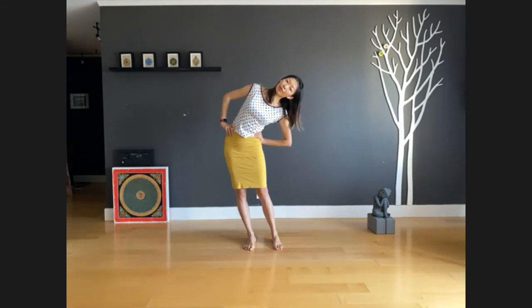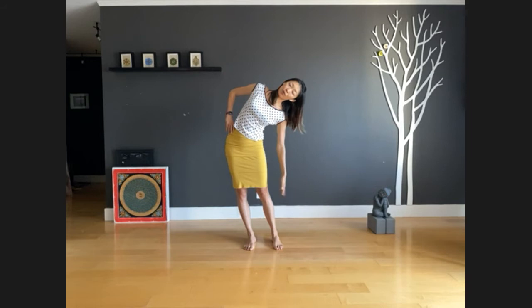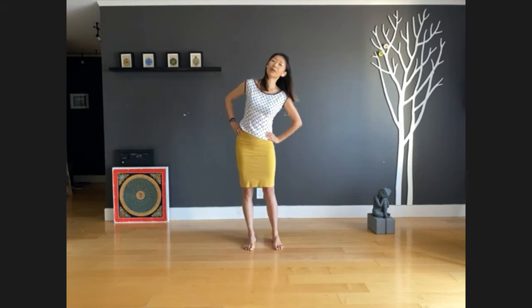When you inhale, keep expanding your right side. Exhale, release your left hand down toward the floor, feeling even more stretch on your right side. Next inhale, put your hands back on hips. Exhale, and last inhale, come back to center.